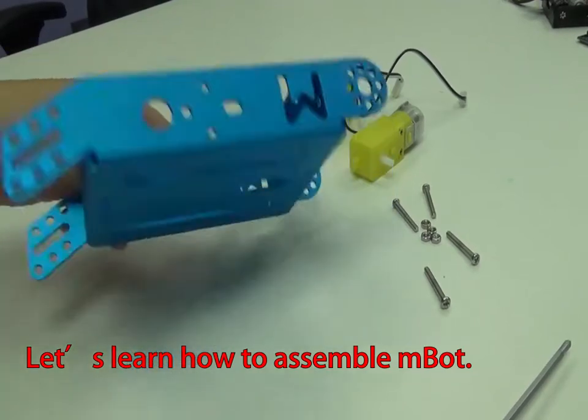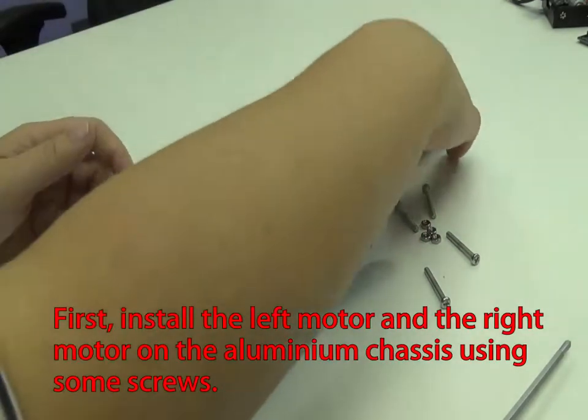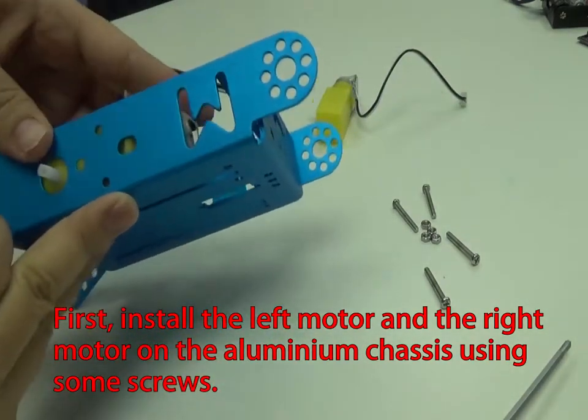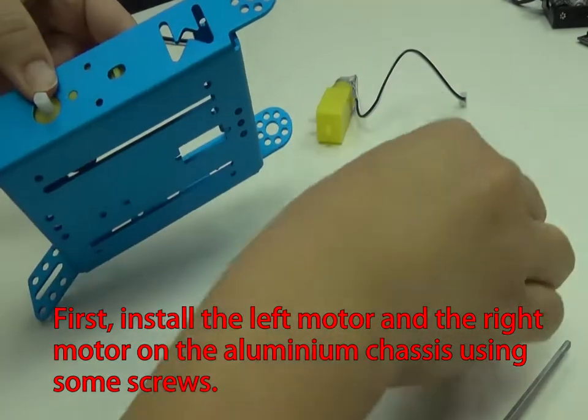Let's learn how to assemble MBOT. First, install the left motor and the right motor on the aluminium chassis using some screws.